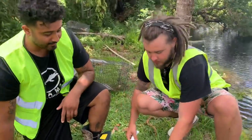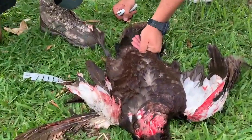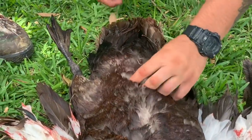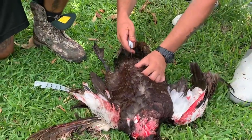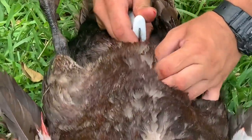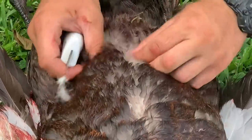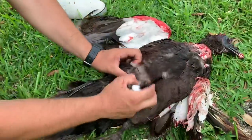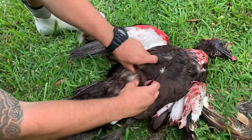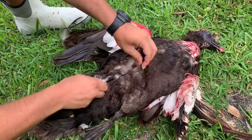We're gonna extract the breast — start at the bottom right here. You're gonna feel where the breast starts and it almost feels like a spine line, so I'm going right here, going on the skin and working my way up this line. You got that spine line, so we're going up it. Once we got the feathers separated we can stick our fingers in there and begin working our way along the spine.